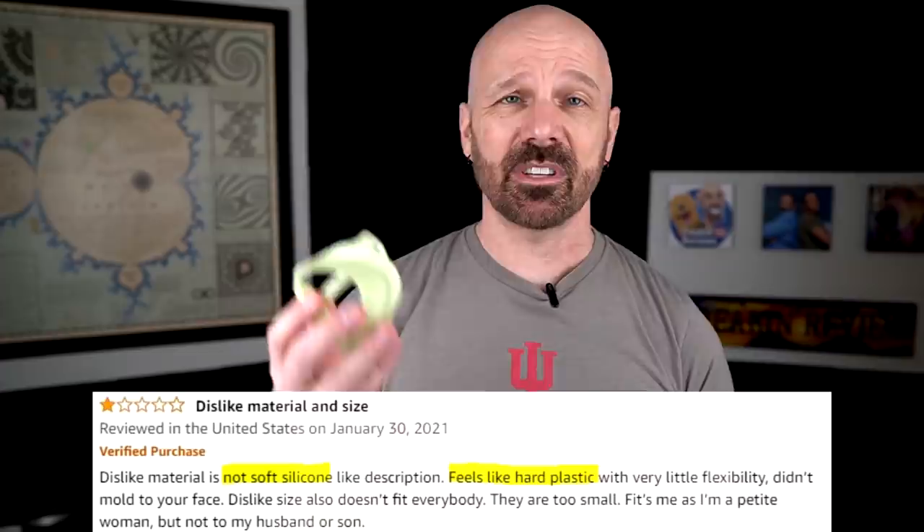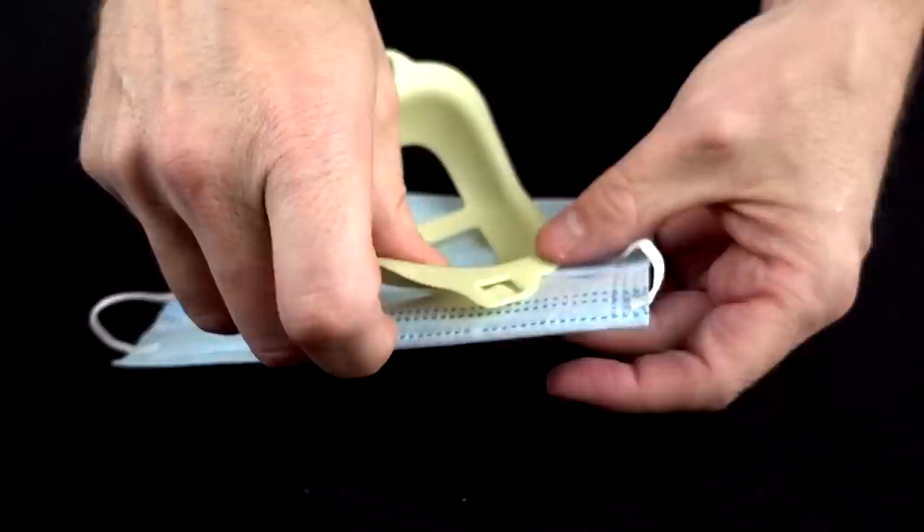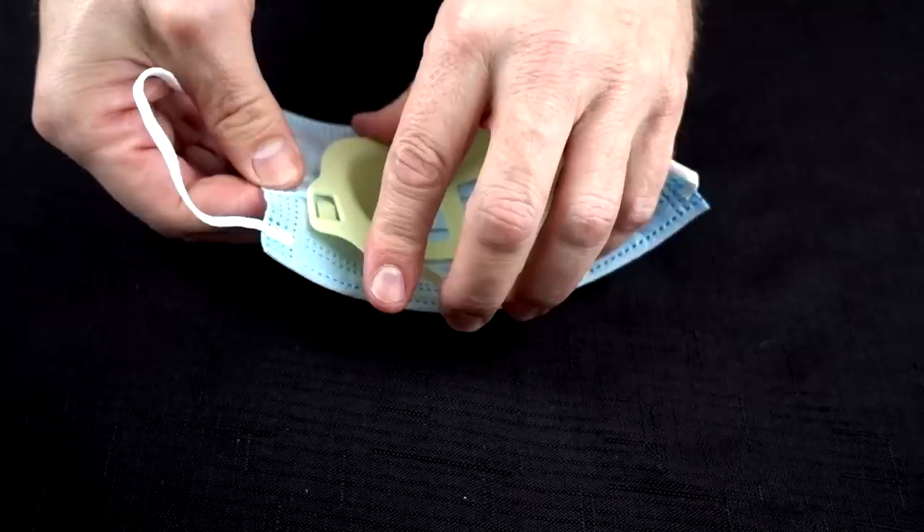I went through the Amazon comments to see what people were thinking. Some people said it was not very soft and flexible like they expected, while others said it did help them breathe more easily and they liked it — so it's kind of mixed reviews. One thing I noticed is that it has these clips that supposedly work on some masks. It looks like most people, even in their ads, weren't even using the clips — they were just putting it in there. I've got some errands to run today and I'll be using my mask a lot, so there'd be a good opportunity to try this out.